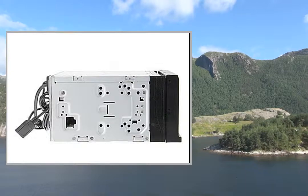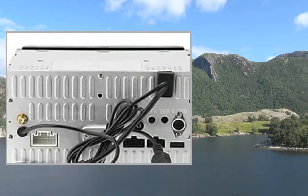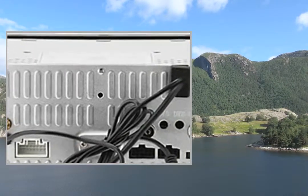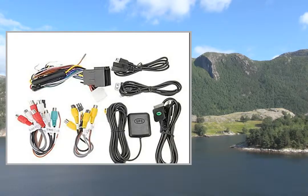Specifications: System External Memory up to 32GB SD Card. Features: HDD Compatible, IR Transmitter, SD-USB Support, Detachable Panel, Touch Screen.